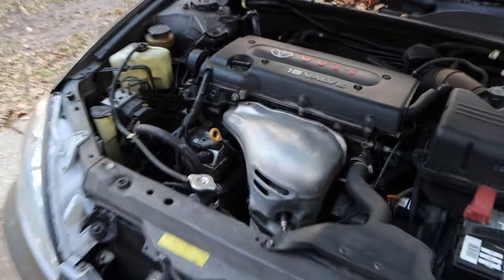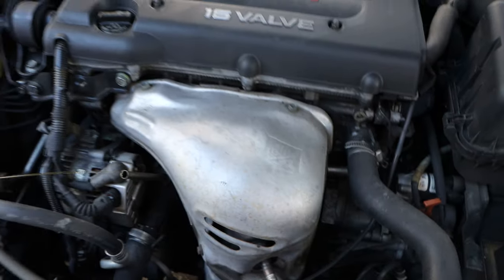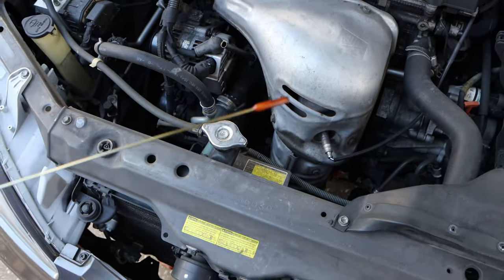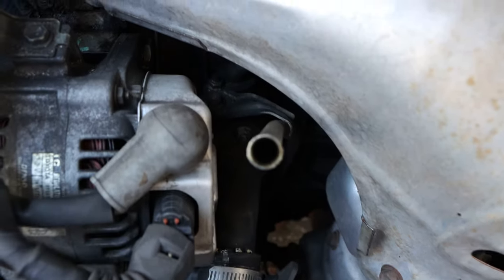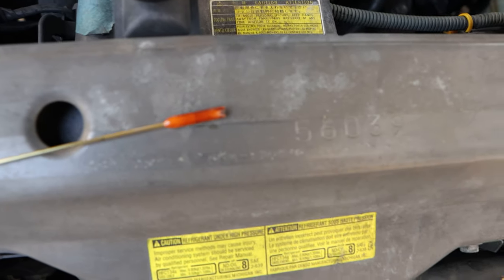So I went today to check the oil in the car, and as I pull out the dipstick, half of it's missing. It's fallen in the hole. It's broken, and it's fallen in the hole.